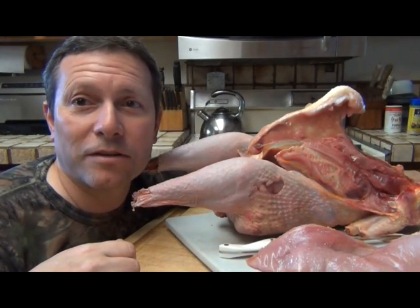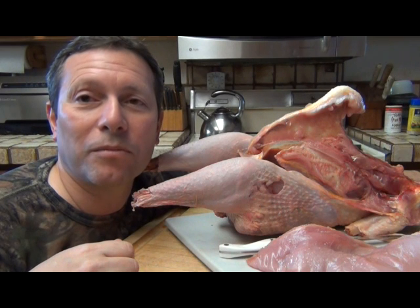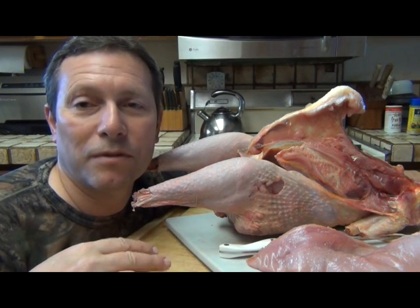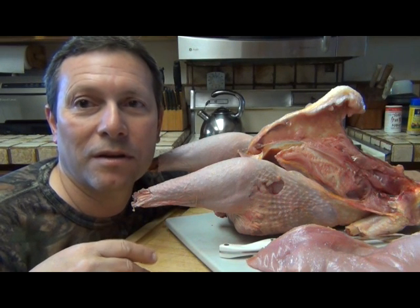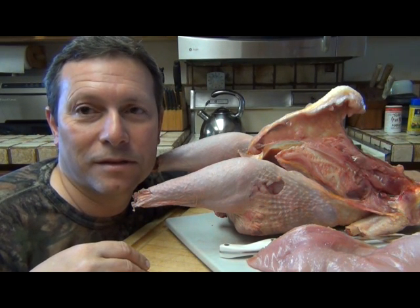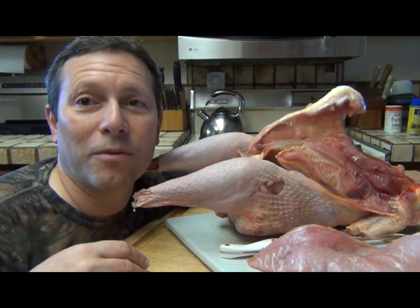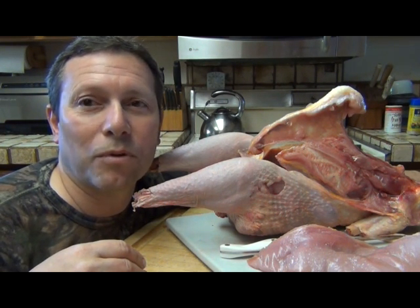For the rest of this carcass, I'm thinking about roasting up the remaining meat and removing it from the legs and the carcass — I think it's gonna be turkey pie, so that'll be another recipe. Anyway, let's get started with these breasts.